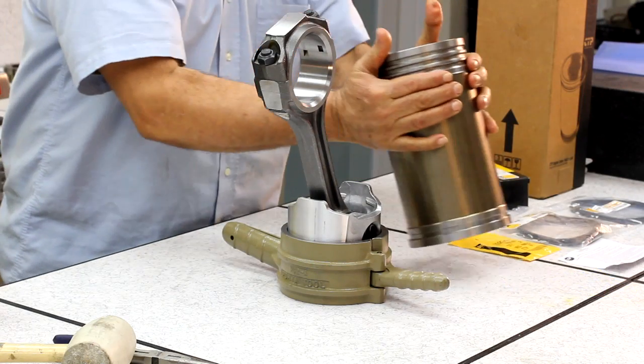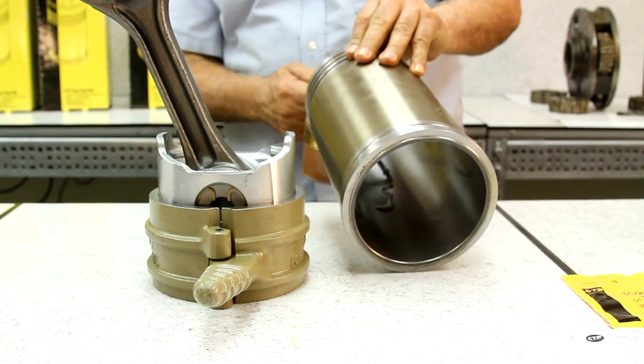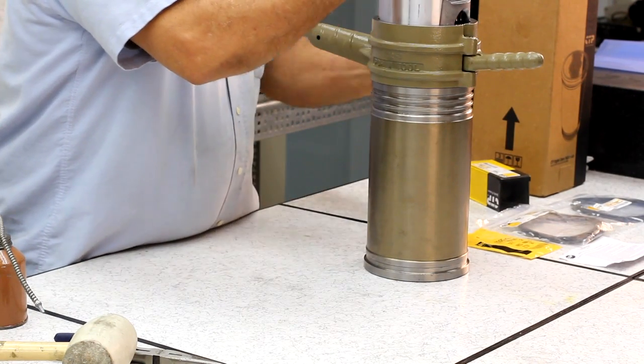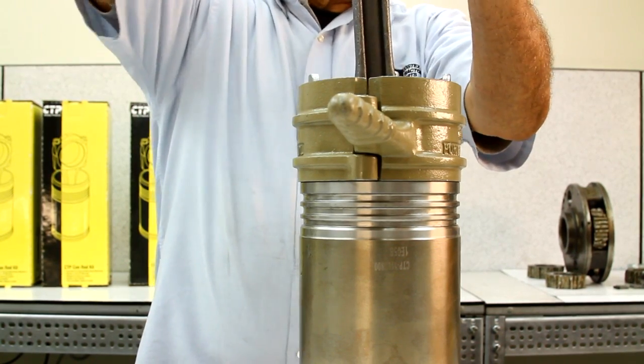Before we install the connecting rod and piston inside the liner, we must make sure the liner is properly lubricated so the piston will slide inside. The proper tool to keep the rings in place should be used so that we do not damage the rings during the installation procedure.